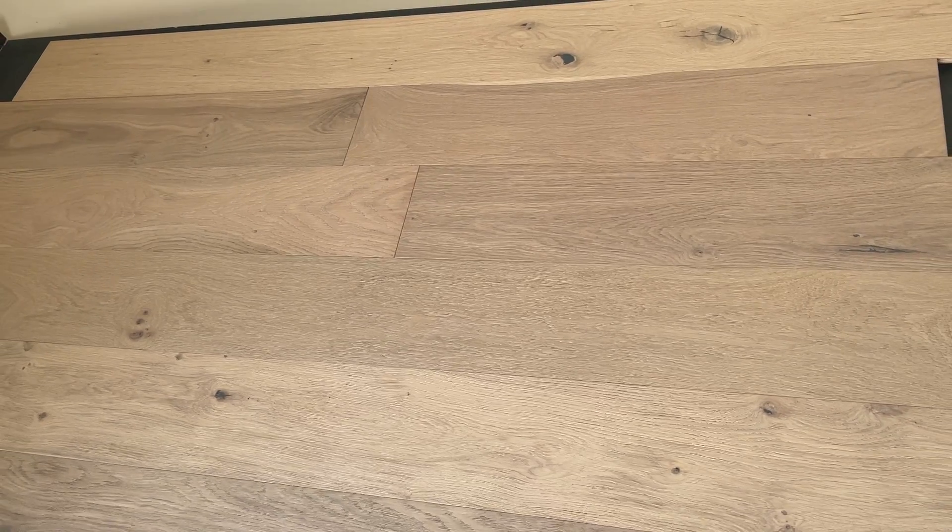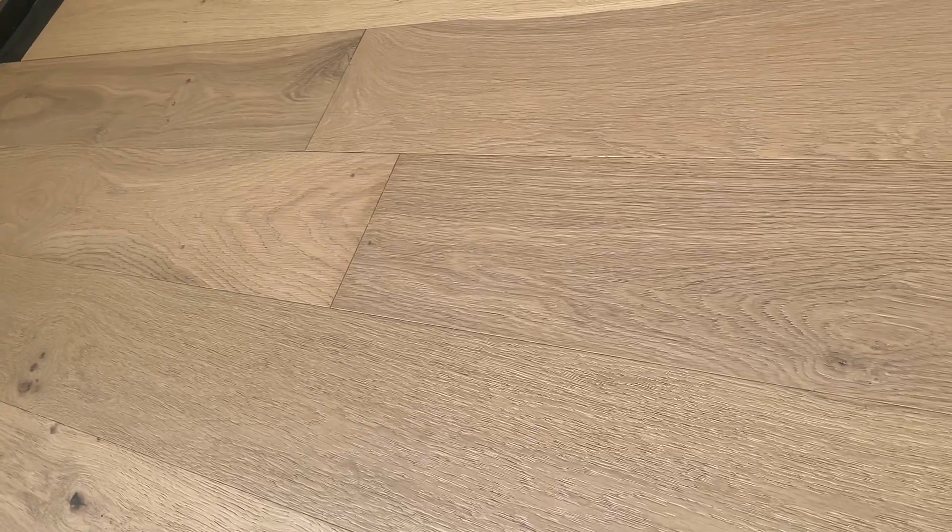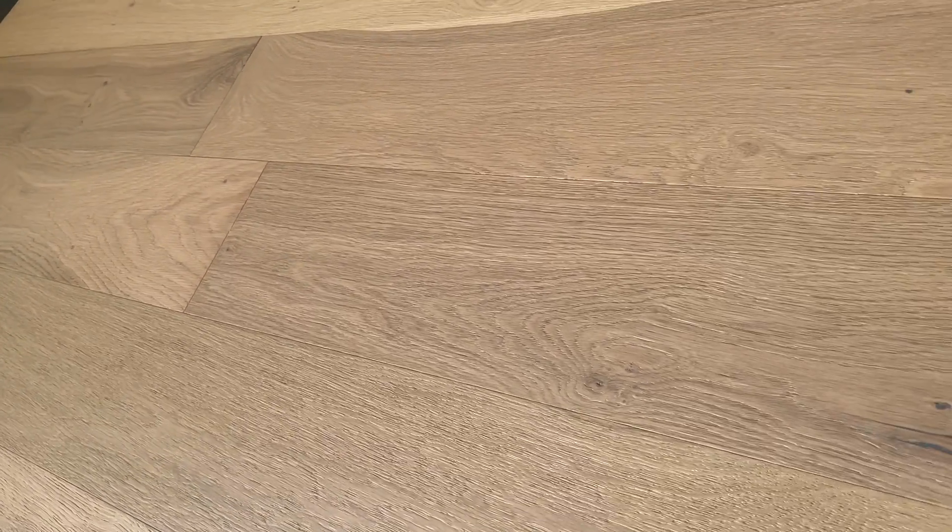It is seven and a half inches wide, a nice wide plank. It is half inch thick with a two millimeter wear layer.